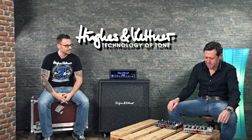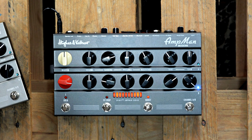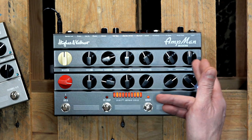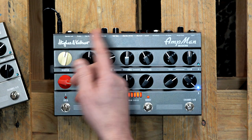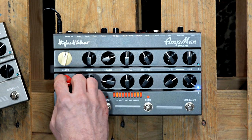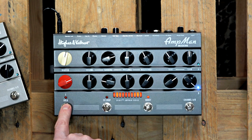So first question, Rüdiger, what's the difference between the two models? Well, before we talk about the difference, let's see what they have in common. They both have the same feature set: two channels with gain, tone, resonance, presence, a second volume, and a master control for both channels, and the so-called solo function which adds up to 6dB boost, also footswitchable.